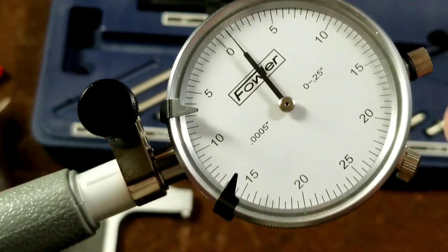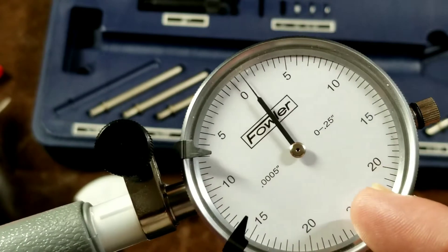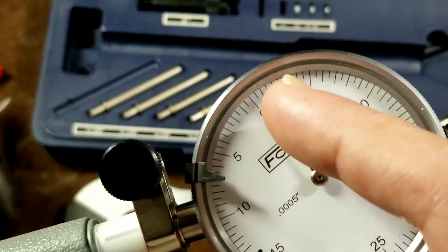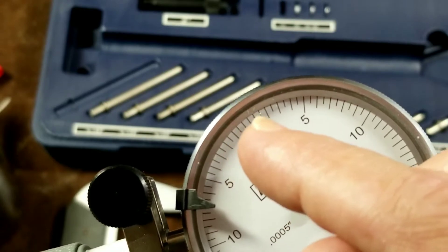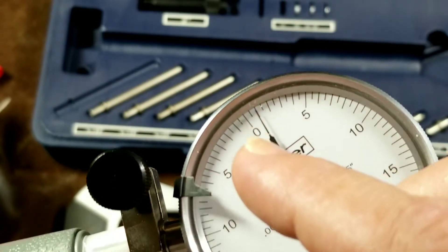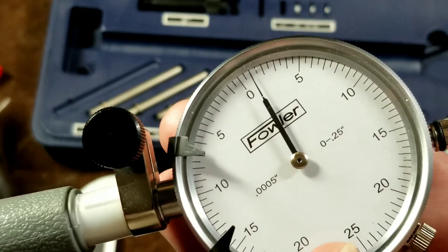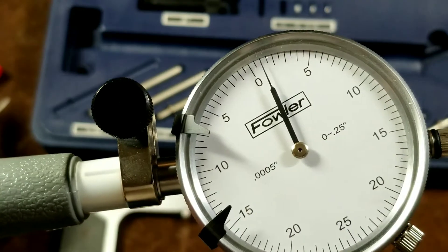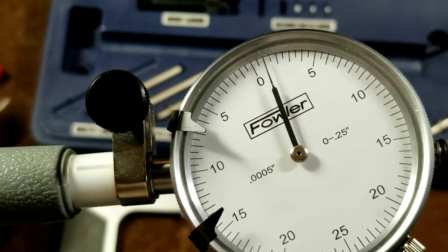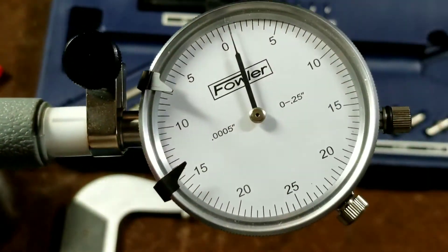This is in half thousandths of an inch, so this indicator is twice the resolution of a standard one, which would be single thousandths per tick mark. This one would be half thousandths per tick mark, or single thousandths per long tick mark. Since you can obviously read in between the marks, you can easily get this down to a single ten thousandths of an inch if you're really good at keeping your eye square.